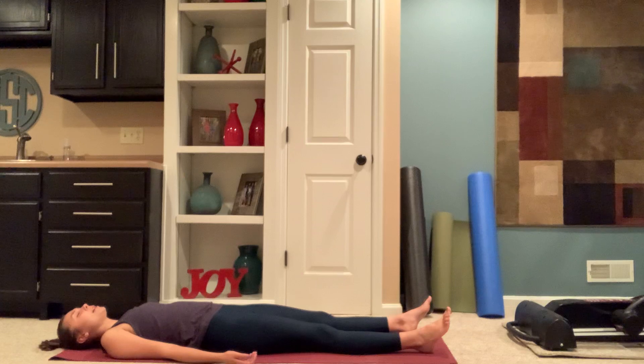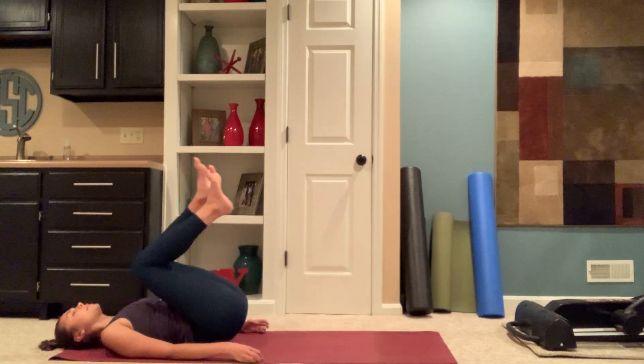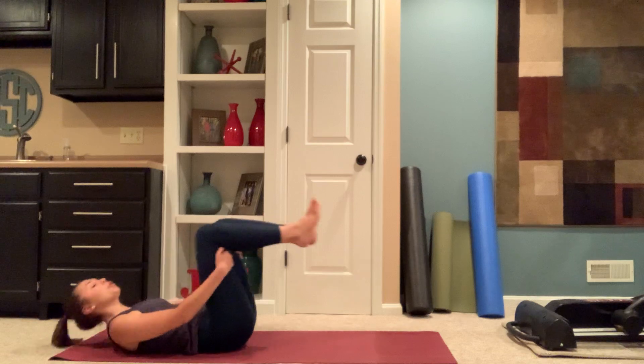You can stay here as long as you'd like, or begin to bring small movements in your fingers and your toes. Taking a deep inhale, and as you exhale, drawing your knees into your chest, giving them a squeeze. Slowly making your way up to a seated position. Option to have eyes open or closed. Inhaling arms up overhead, exhaling hands through heart center. As we end class, we say namaste.